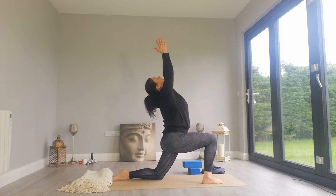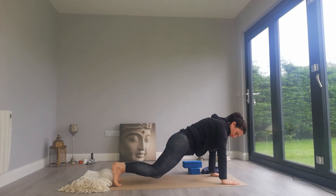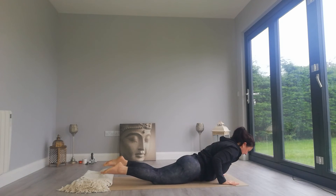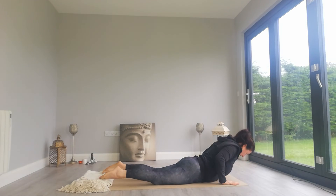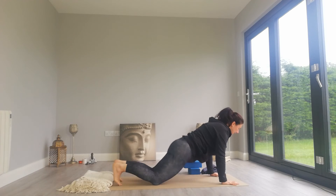Anjaniyasana. Exhale, two hands down, right foot steps back, lower knees down, Chaturanga. Breathe in, lift the chest, Bhujangasana. Exhale.